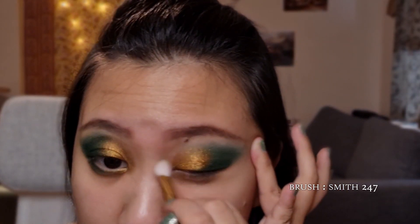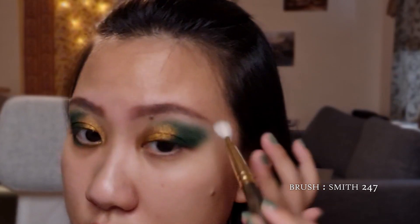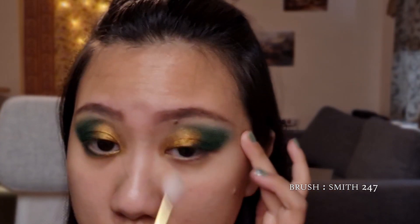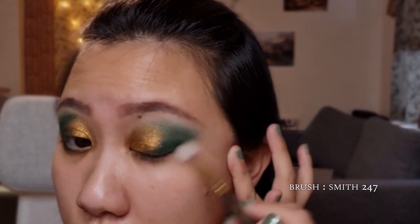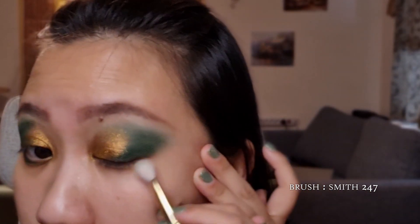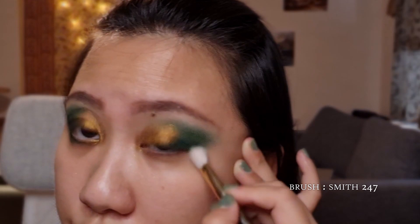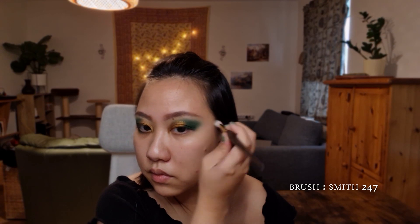I'm also taking it into the inner corner of the eye and using some circular motions for the inner corner as well. I do that for the edge here as well and just try to diffuse the harsh edge. Darker colors sometimes take a little bit longer because you want to get the shape just right and very symmetrical.